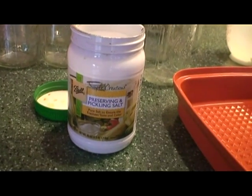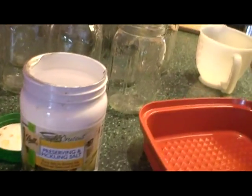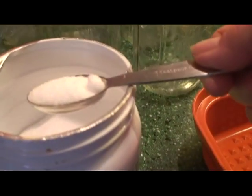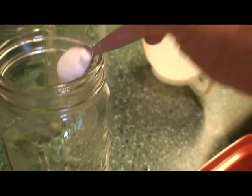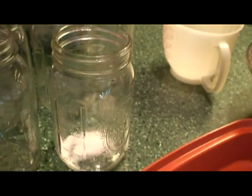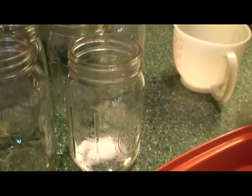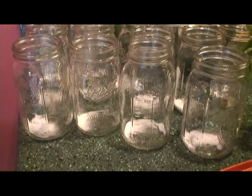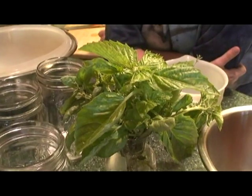Once I've peeled back the skin from the tomatoes, I'm going to add a teaspoon of canning salt — found at your friendly Kroger or store — into my canning jar, and then the tomatoes go inside there. Since I have a beautiful garden with plenty of basil, I'm choosing to add a little bit of basil this year, but that's not necessary. So I've added my salt to my jars, and now I'm going to go and add some fresh basil.